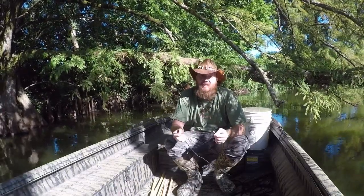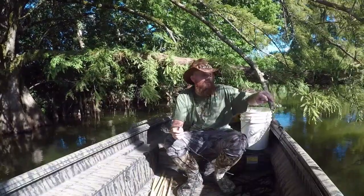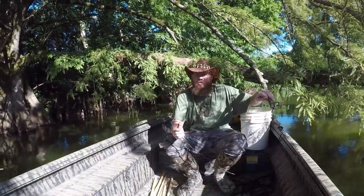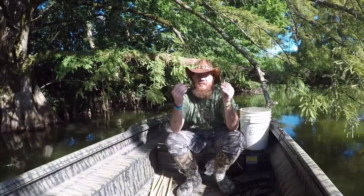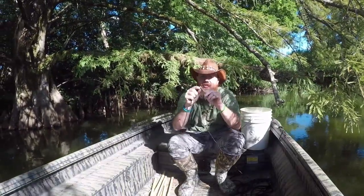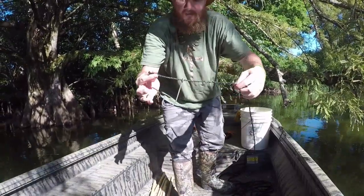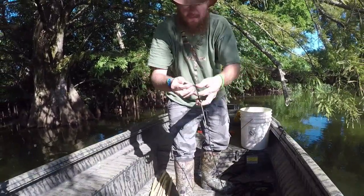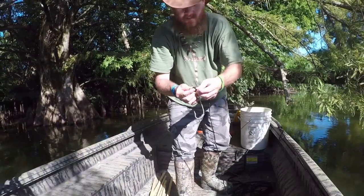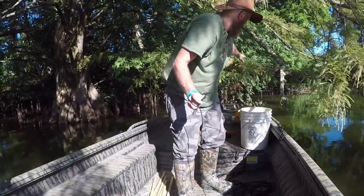Hello, today we're out setting some alligator lines, so I thought I'd show y'all how we set them out. First thing you're going to want to do is tie your hook to your line — basically you're going to run it through like this, hook it just like that, then you're going to tie a knot on the end so it doesn't flow away.